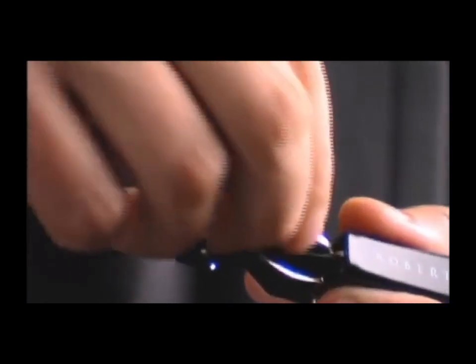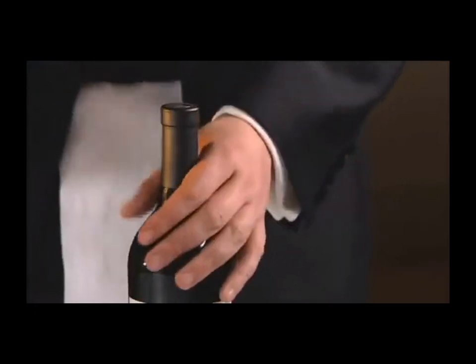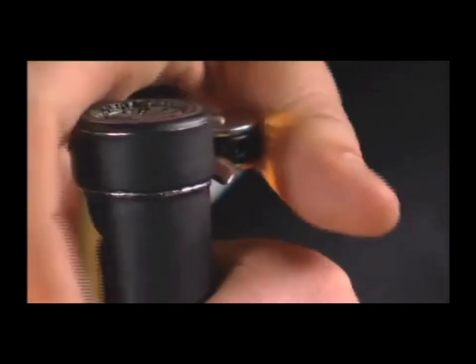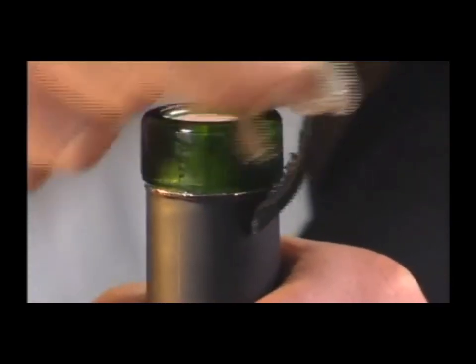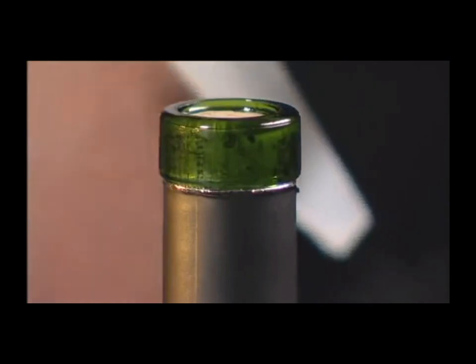The blade of the waiter's friend is just behind the lever. Grab the bottle at the neck, position the blade under the lip and turn the blade completely around the bottle. Traditionally, the reason why you cut below the lip is to avoid the metallic foil interfering with the wine, which could later affect the taste.